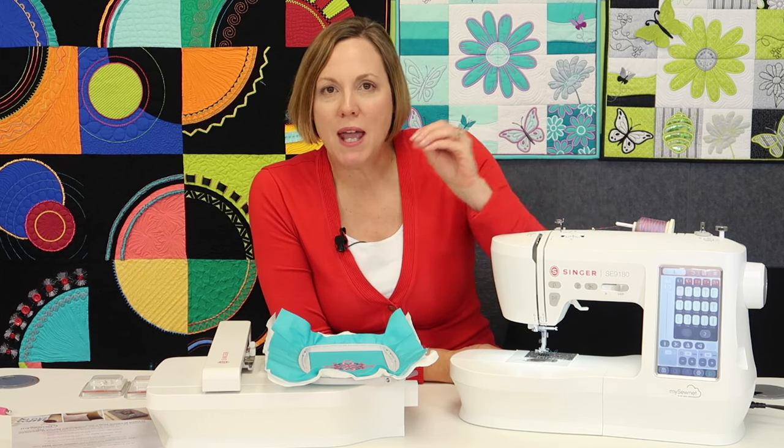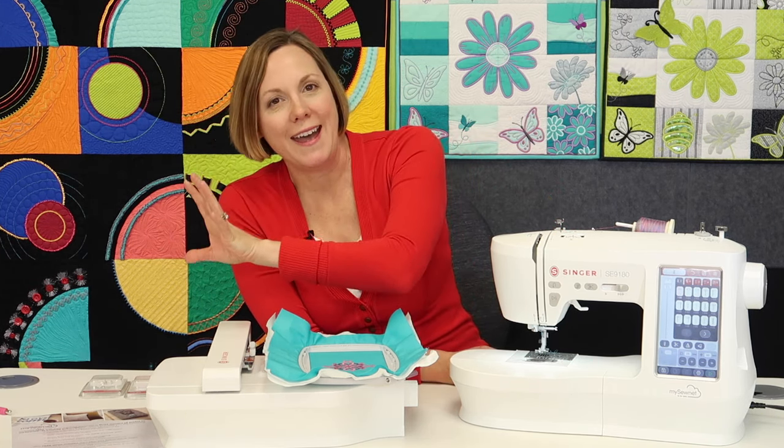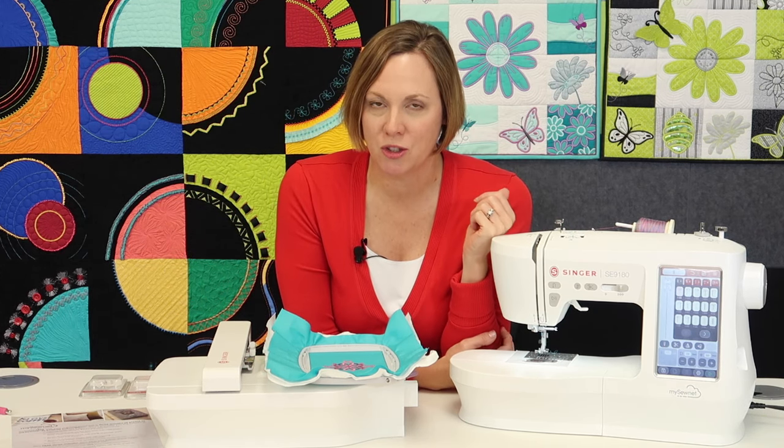We take every page of the manual and do a short video on each technique, each stitch, each foot, and the embroidery, because this is a sewing and embroidery combination machine.